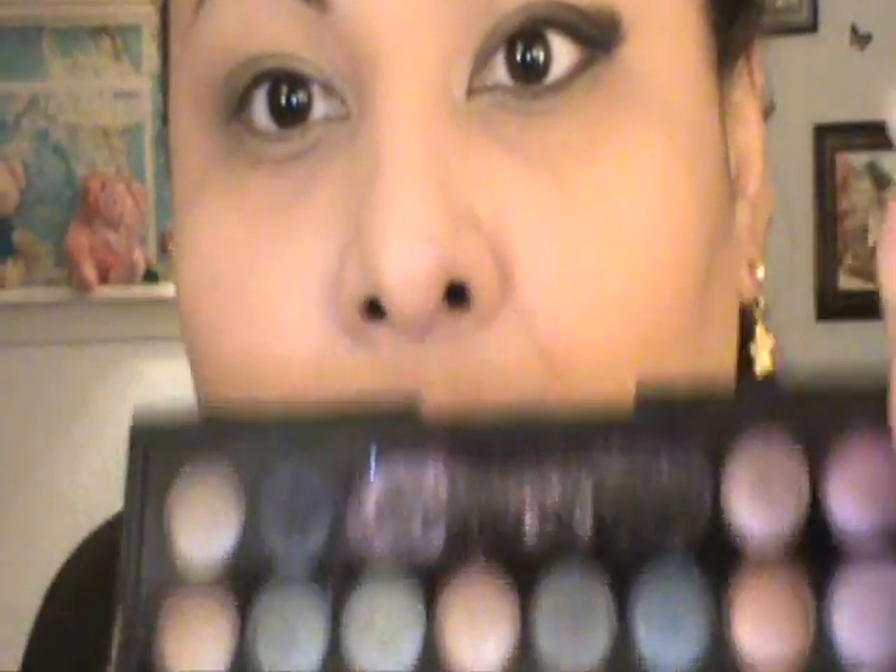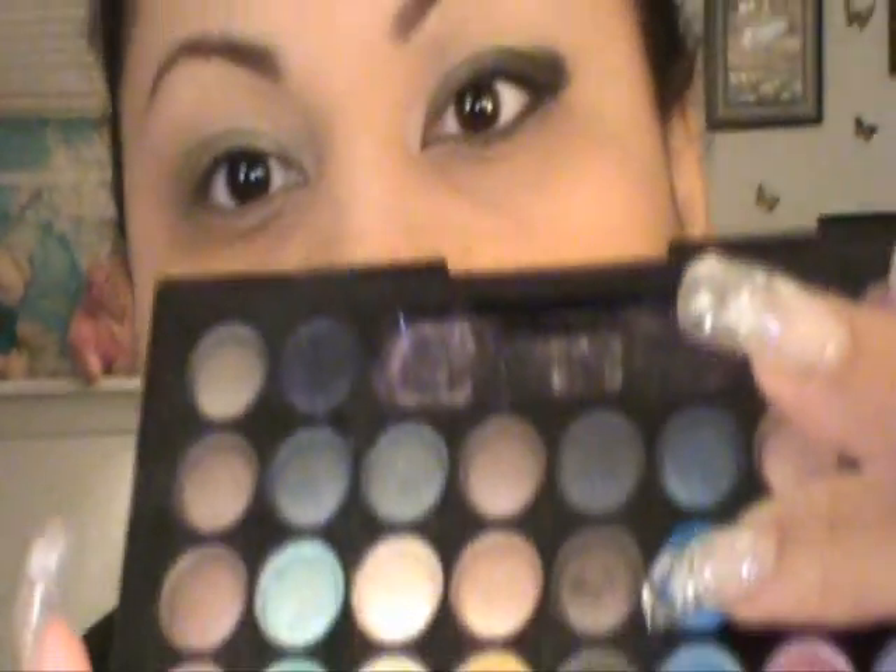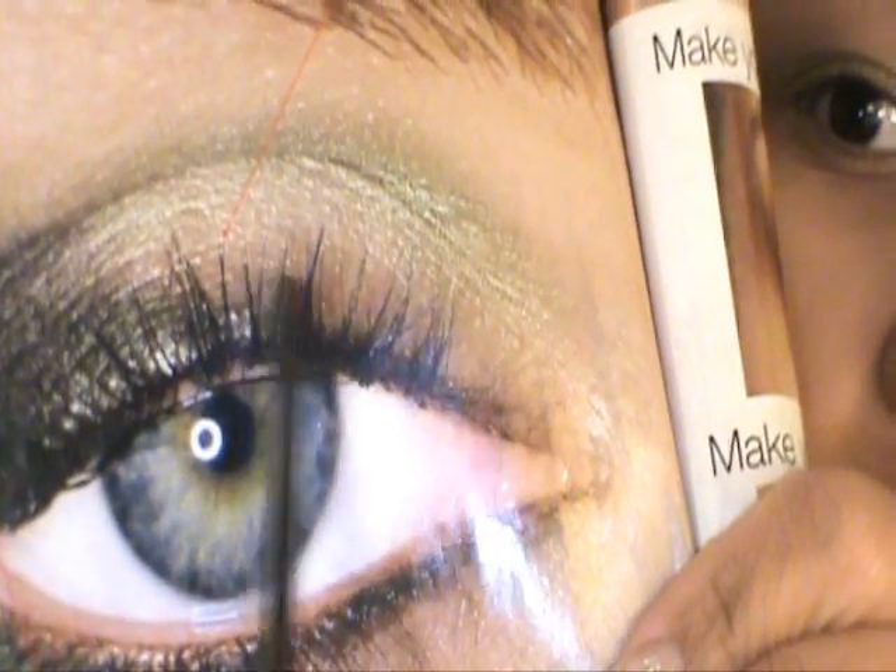Now I'm going to get a dark brown from the same palette, or any dark brown that you have. I'm going to apply it on the lash lines — what I'm noticing here is that's brown right there.